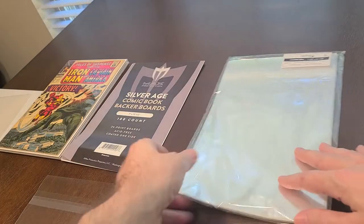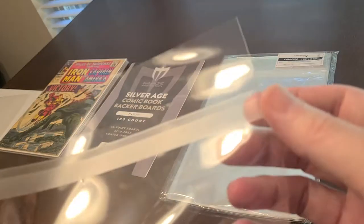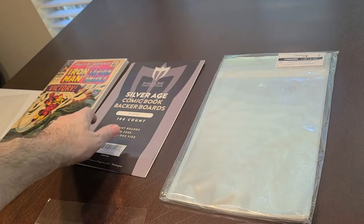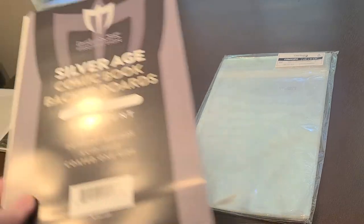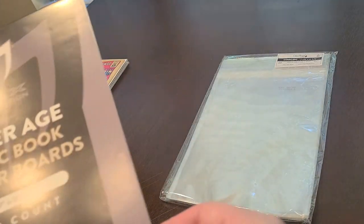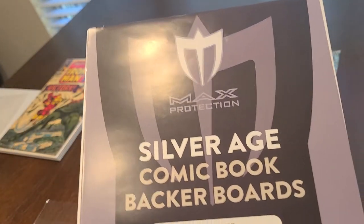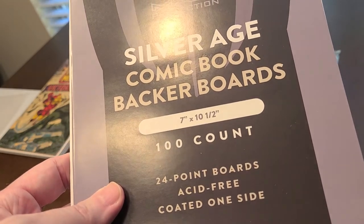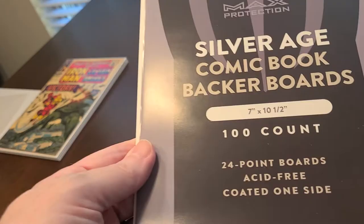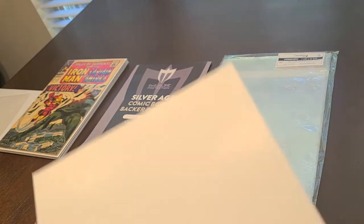These are the bags I use and they have self-sealing tabs so you don't have to use extra tape. The boards I use that fit perfectly — and they're good quality — are Max Protection, or you can use BCW boards, either one. They're seven by ten and a half, the silver age boards, and I'll show you how well they fit.